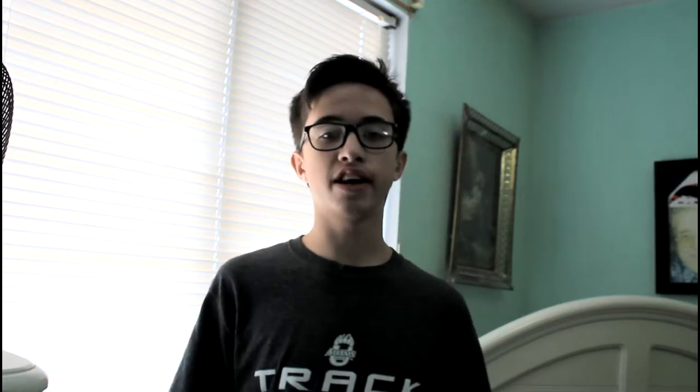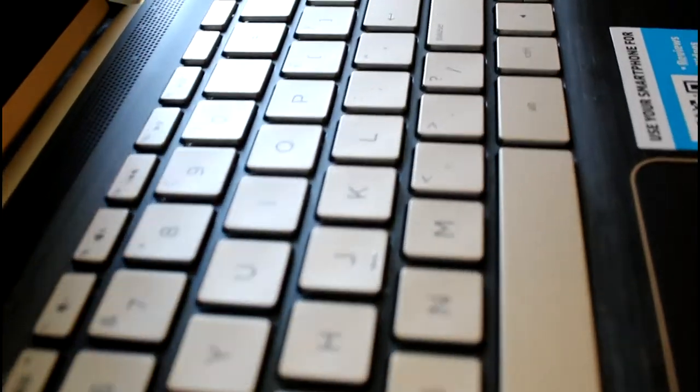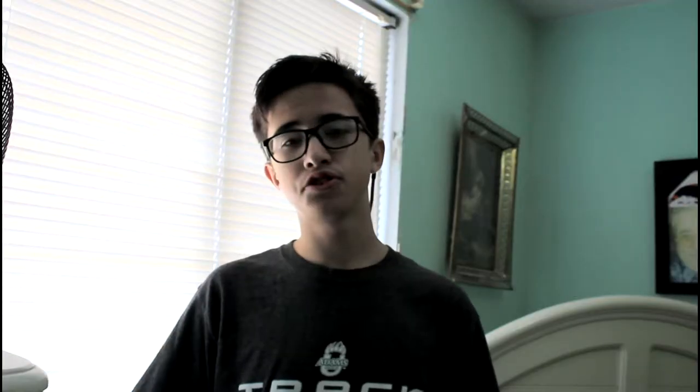One of my favorite things about this laptop is the keyboard and the color scheme — it just looks really nice. They got that gold accent to it. It's the Best Buy exclusive version of the laptop, so it has a different paint job on the inside.